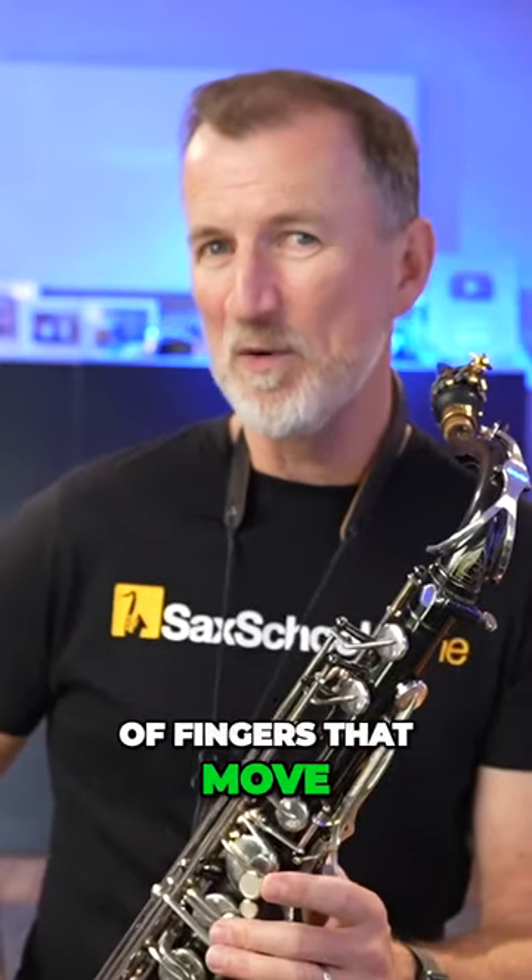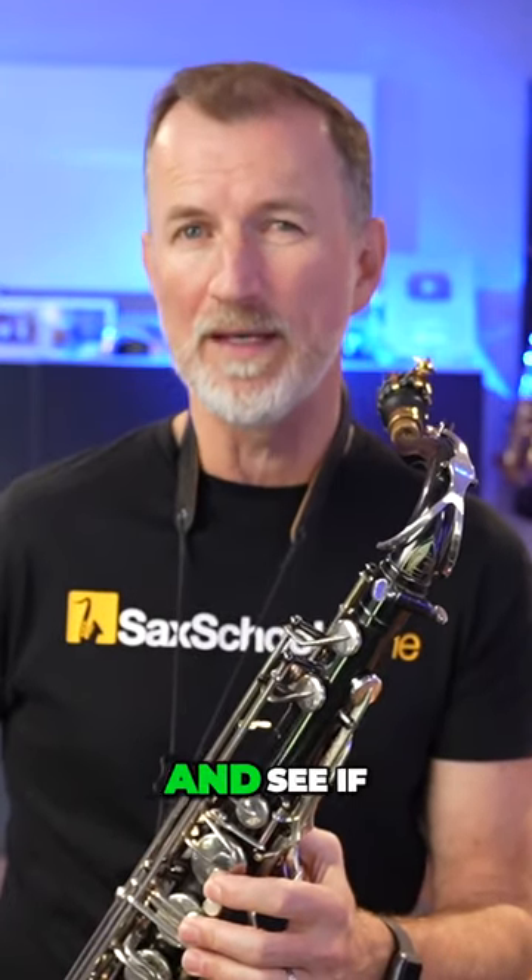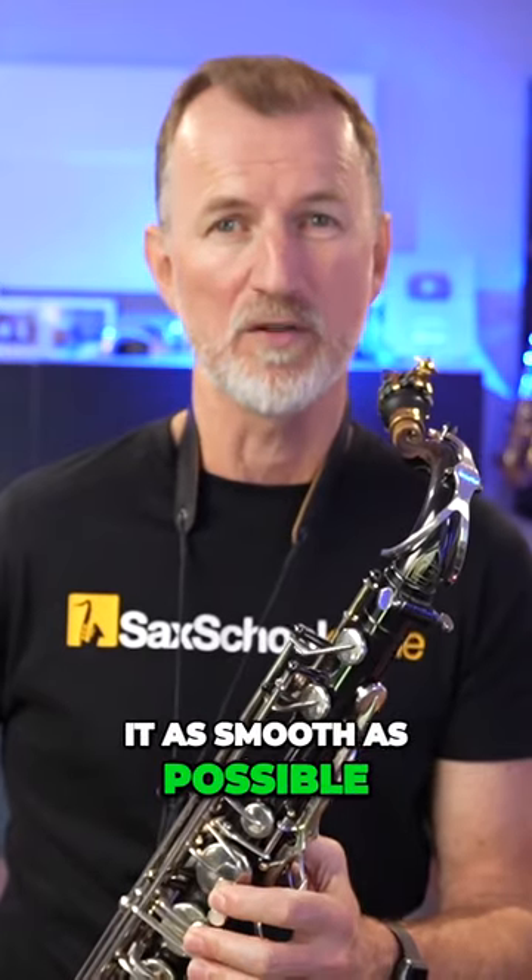So you can see there are lots of fingers that move when we go between C and octave D. Let's first of all just try that finger movement and see if we can get it as smooth as possible.